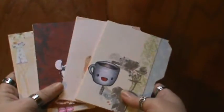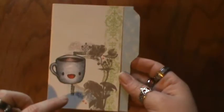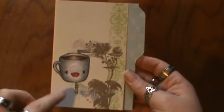Hey everyone, I'm here with a card share and I made some file folder cards and I want to share them with you. I only got four of them today to show. And if you want to know any of the papers, just let me know in the comments below and I'll let you know exactly what I used.